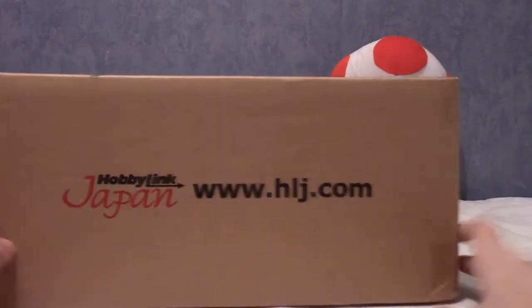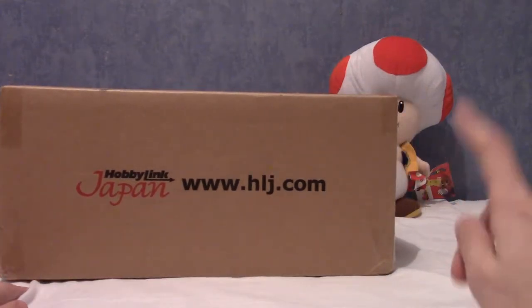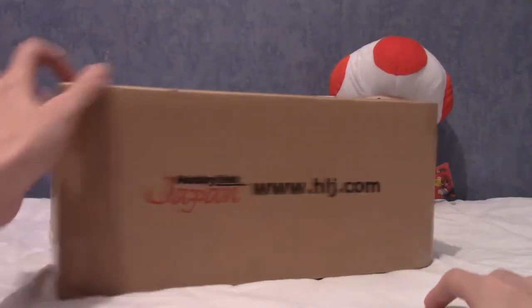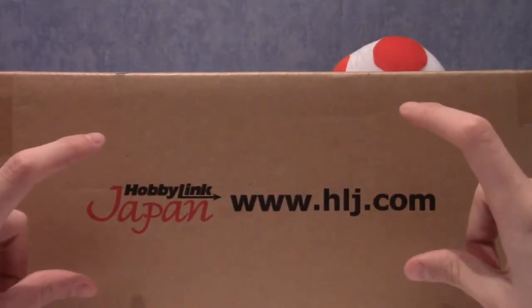We are joined today not by Shroomish or my Gogeist plushie, but by a toad plushie I found randomly somewhere that I bought a few years ago. Anyway, that's not the point - let us open up this thing. There may be a slightly special item in this as well, along with the things I ordered.